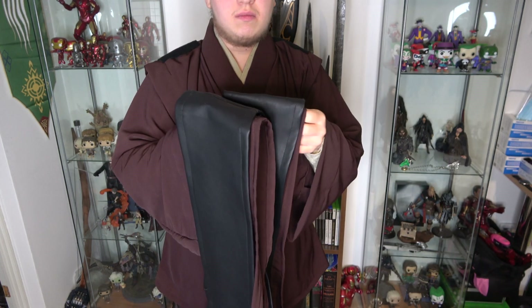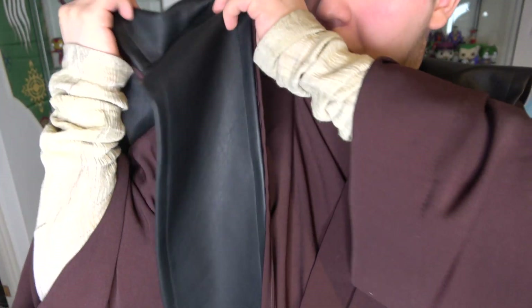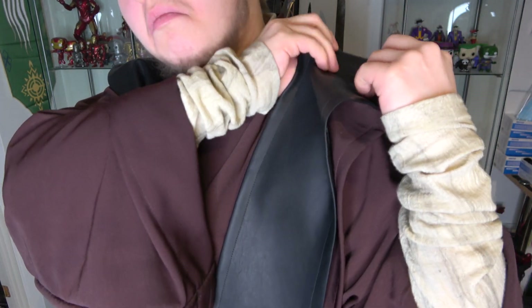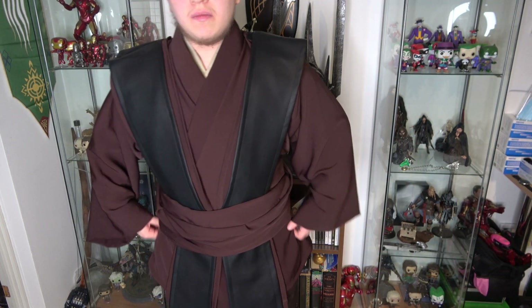Here we have the tappers all together and it's just easy to pop them onto your shoulder like so. Of course, after saying how easy it is to pop them on, I decide to pop them on incorrectly. Here's with the obi — it's really easy to put on.